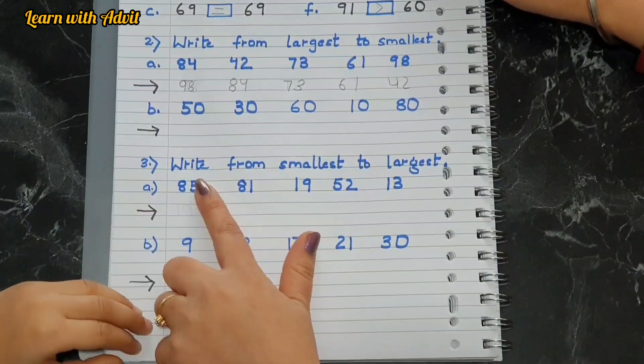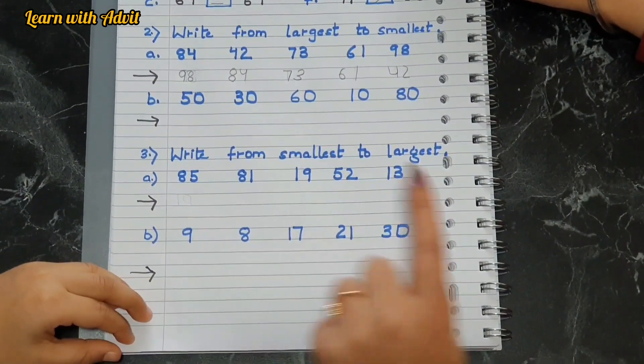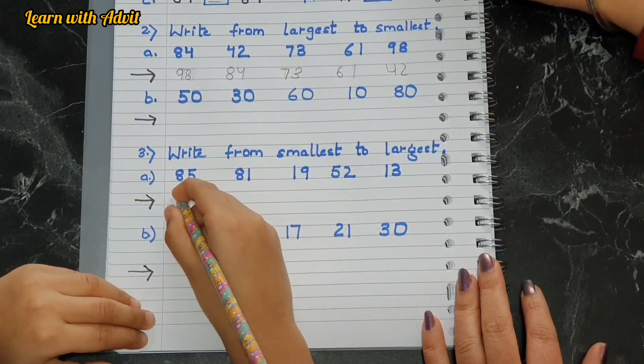Now this one is from smallest to largest — that means small to big, you have to write. Yes, very good.